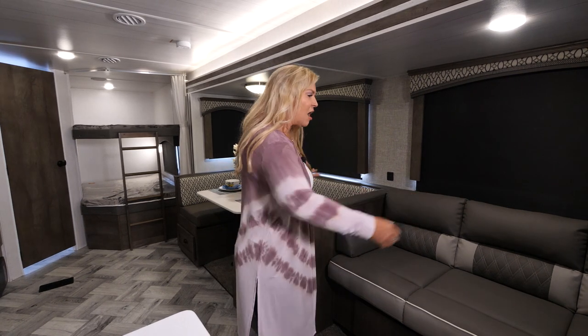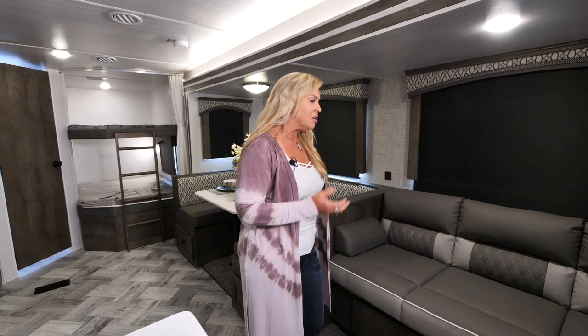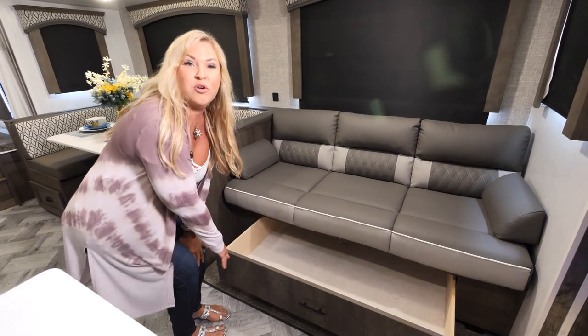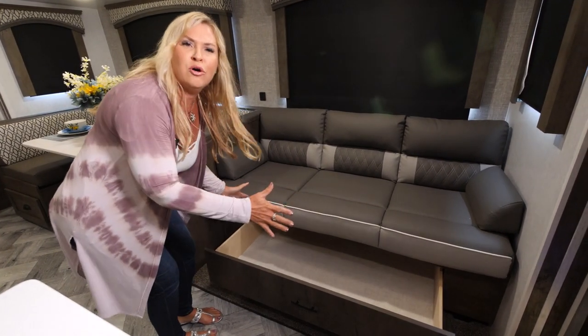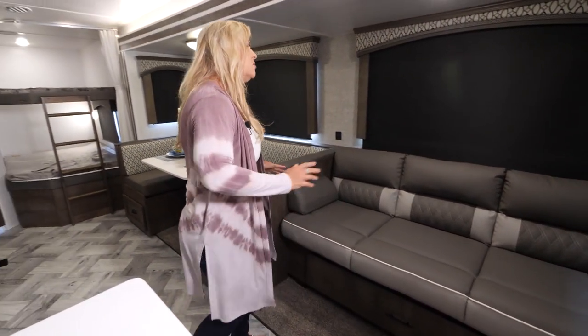It doesn't feel like your roofline is dropping down on you. With this nice big slide, we're able to offer this great sofa — it's a full-size sofa, not a loveseat. It breaks down into a jackknife bed, and underneath we also have a great storage drawer. It's 48 inches with a magnetic drawer latch — fantastic storage for linens, pots and pans, bedding, or extra clothes.